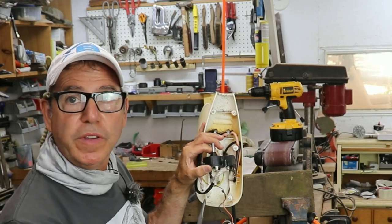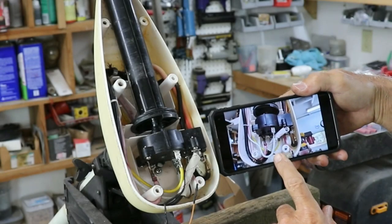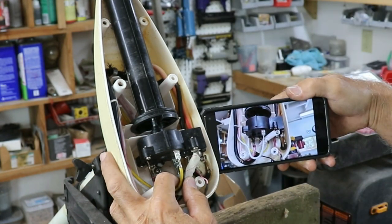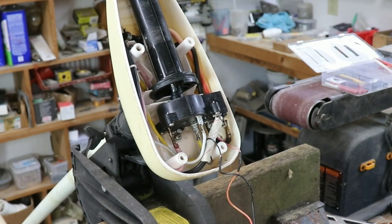Now it's just a matter of pulling these wires off and reassembling it. I'm checking my wiring to make sure I got it right — and I see a mistake: the white should be up front and the yellow should be in the back. Glad I checked. That was an easy fix. Let's put this thing together.